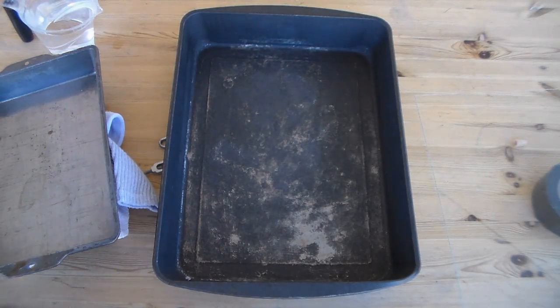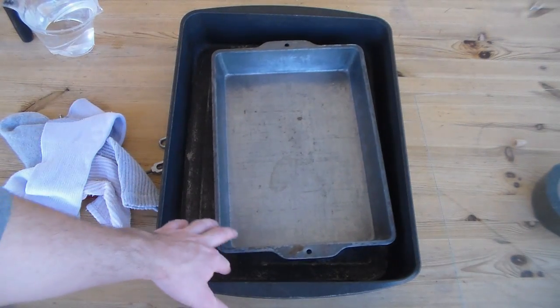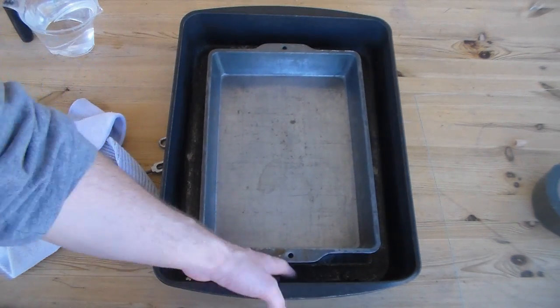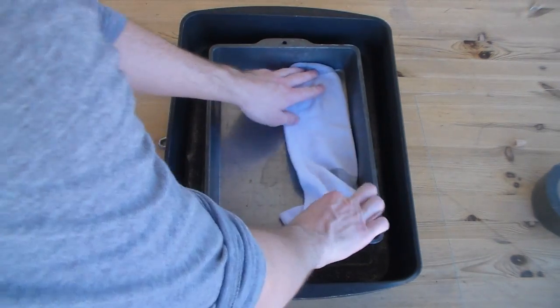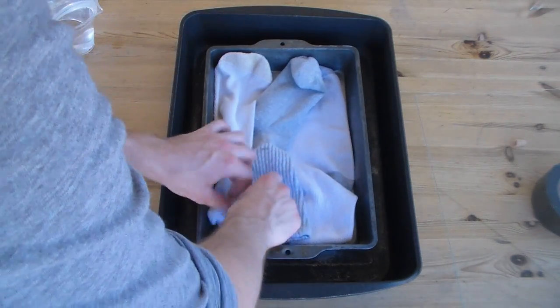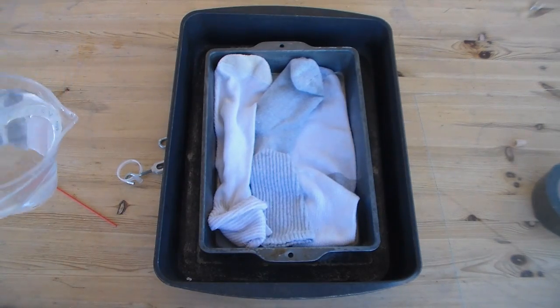And there you have it. Now that we have a somewhat clean workspace and the hole has been drilled, it's time to assemble the distiller. You take your smaller tray and put it inside the large one. This one's good because it has a lip, and that leaves space down here for the water to drain. And for cloth, I'm using some old socks.